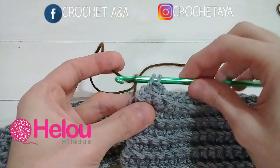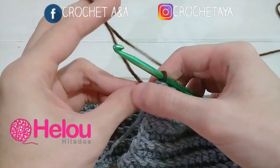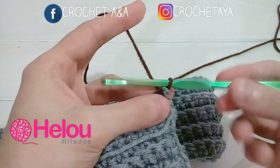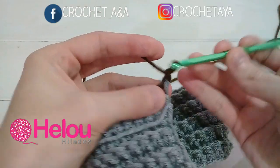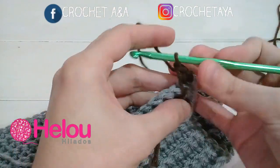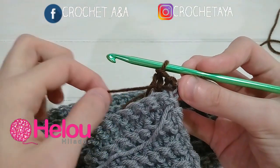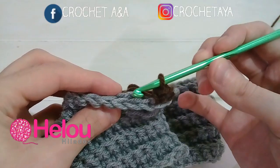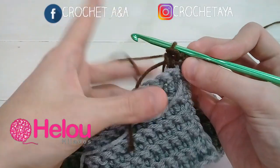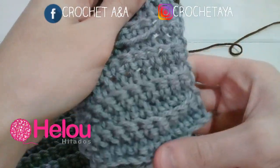Tomamos el color marrón, hacemos una lazada, cerramos este último medio punto en gris y ajustamos un poco el color gris. Esta hebra del color marrón la vamos a sujetar, ya que a medida que tejemos la vamos a ir escondiendo. Ahora tejemos una cadena, vamos al siguiente medio punto tomando la cadena de adelante, tejemos un medio punto, y continuamos de la misma forma. Vamos a tejer un medio punto en cada punto, siempre tomando la cadena de adelante. A esto lo vamos a repetir durante 10 vueltas más, para un total de 20 vueltas.